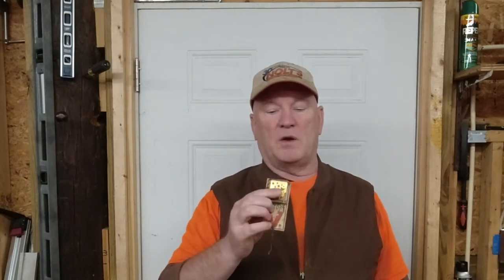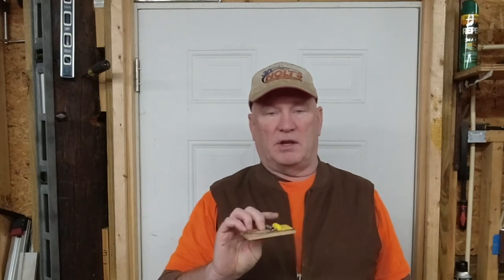First off, this is the mousetrap I prefer — the one with the big yellow pan. The one with the copper little thing in the middle that holds the bait is good in some ways. I don't like to bait my mousetrap.